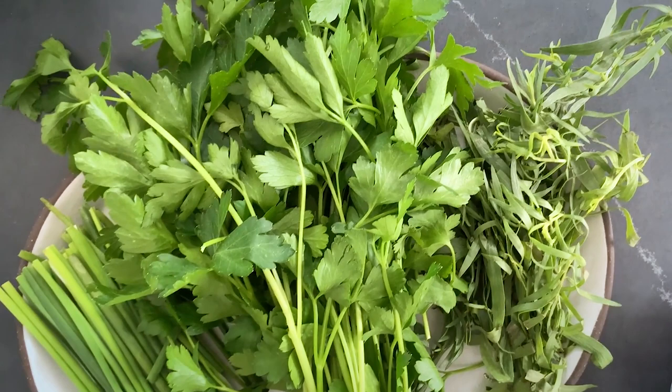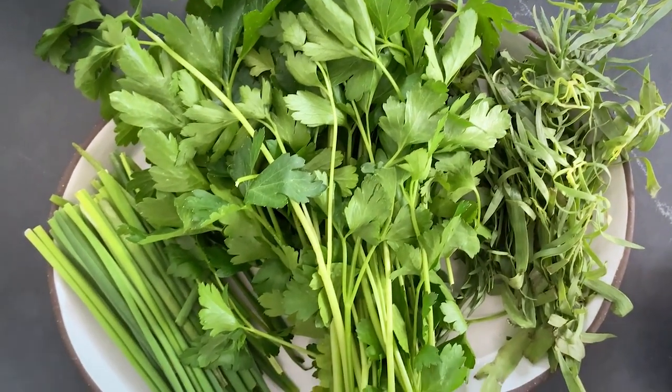This recipe is actually a version of a Sardinian herb soup. Traditionally, the herbs are foraged from the beautiful Mediterranean island of Sardinia. But today, my herbs are foraged from aisle one at Peck's Market. Before we get to those herbs, we want to get our soup base going.